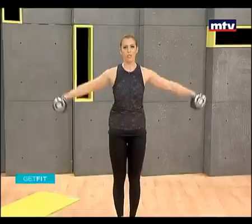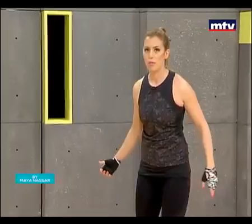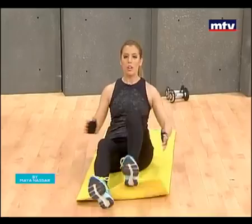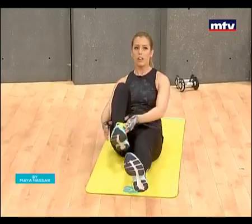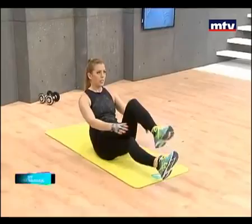Raise it to the side. All right, let's do our last exercise. We're not going to need the dumbbells, so we can get rid of these. We're going to need to get back onto the mat. We're going to do an exercise called under the knee claps. All you're going to do is sit in place and tap under your knees each time. Raise your leg — just tap under the knee. Do as many as you can.